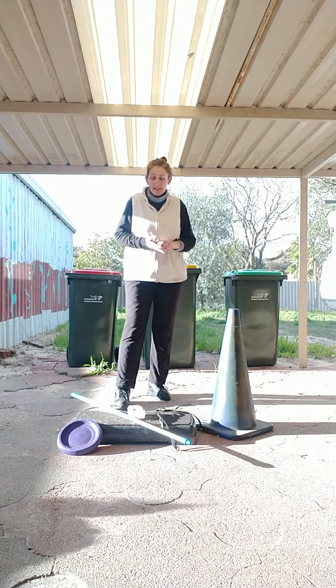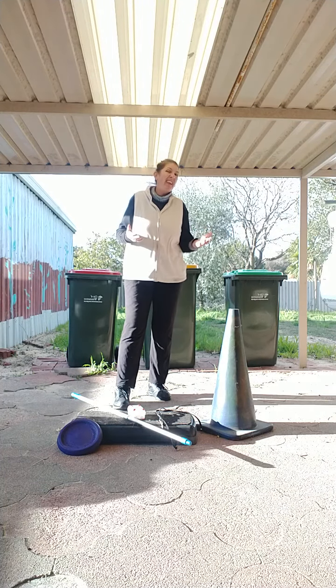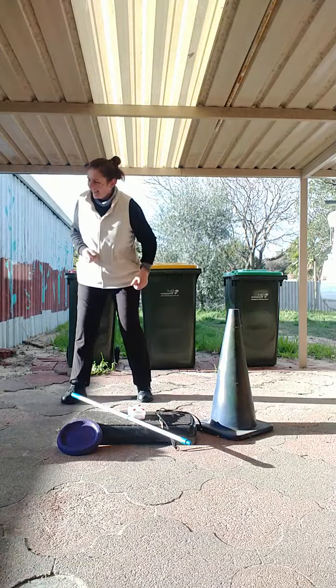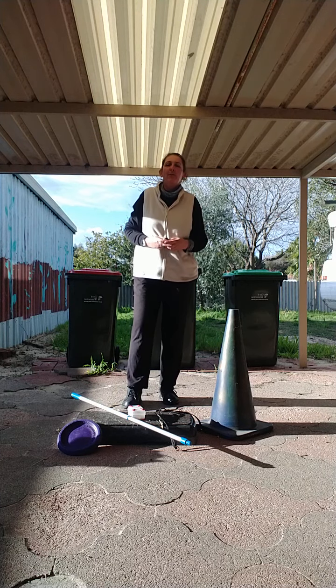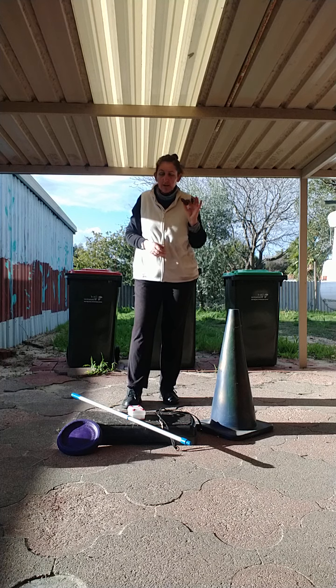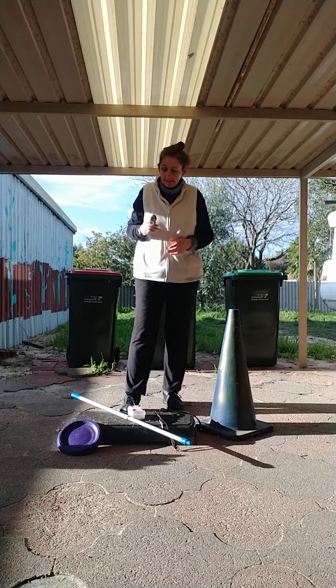I use a clicker or my mouth. You can use your mouth or a clicker as long as your dog is trained to listen to the sound. If you need any more info on this, I can give you more later.